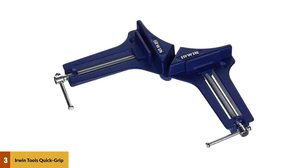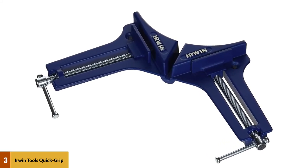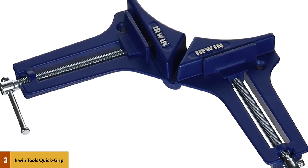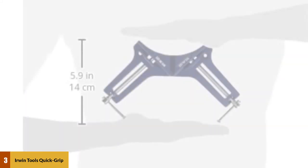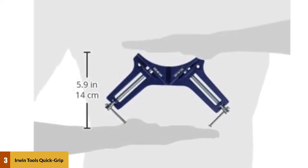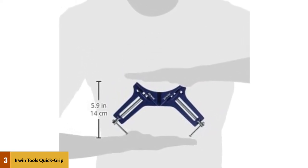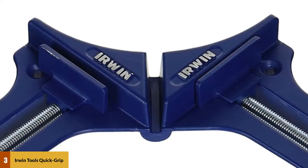At number three: Irwin Tools Quick Grip light duty corner clamp. Made of composite material, the Irwin corner clamp is designed for light duty work — more in the wheelhouse of picture frames, molding, and other smaller projects. It consists of twin steel screws that push the clamps from 90-degree angles, instead of the single press adjustable jaw mechanism. The vice-like design can hold firmly up to 200 pounds of pressure with only small occasional adjustments needed.